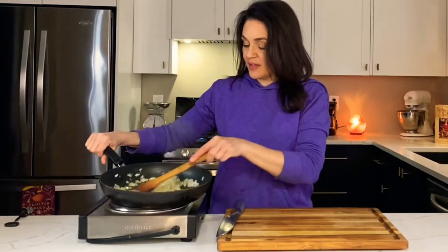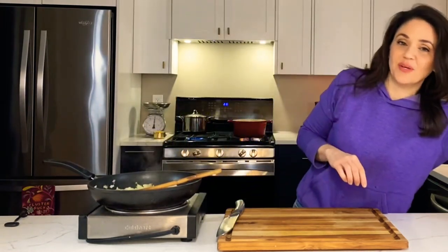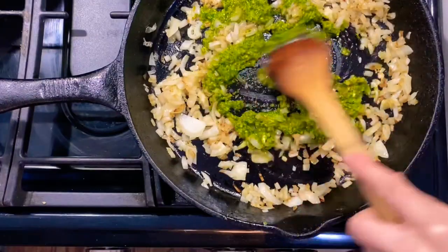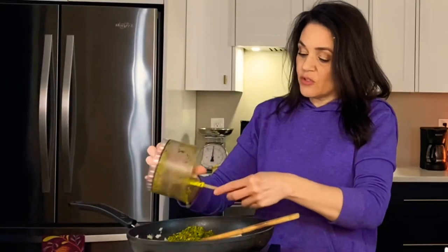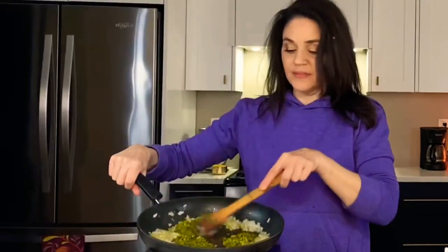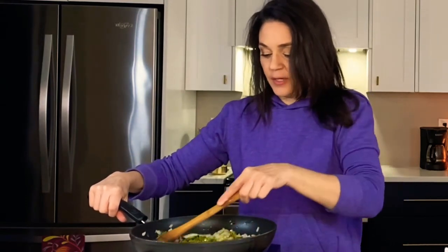My onions have been sautéing for about 10 minutes. Now we're going to add our trito mixture that we made before and let that cook for another couple of minutes. It's a little rainy and cold today, so this is going to be a great treat for my kids when they come home from school. We're letting the trito cook for another 2 minutes or so, just to blend well with our onions.